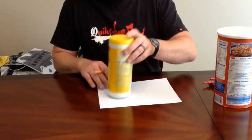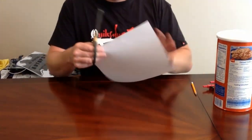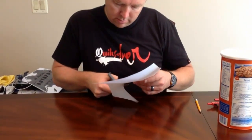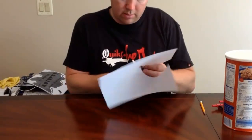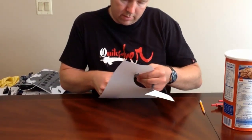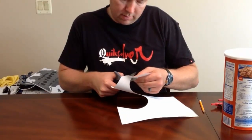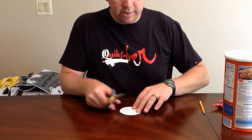Draw the circle and then you're ready to cut it out — you'll need a pair of scissors. One of the reasons I like using a protractor is that it leaves a dot where the center of your circle is. In the next steps, we're going to cut a radius into the circle, so it's helpful to have the exact center marked. Once you have it cut out, you've got your perfect circle and you're ready to go.